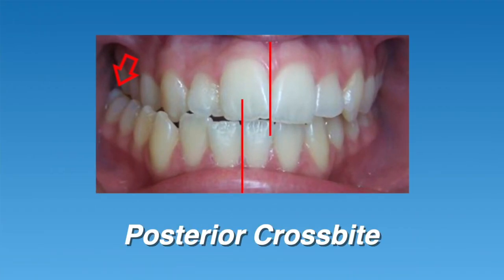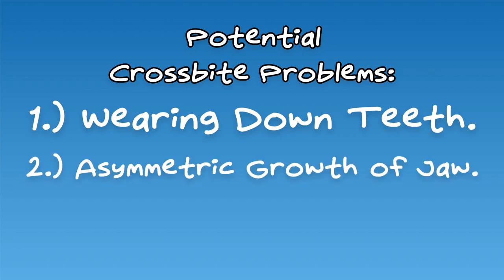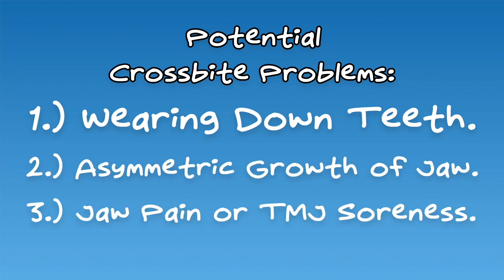A posterior crossbite can happen when the upper teeth are too narrow compared to the lower teeth. This causes the lower jaw to be out of line with the upper jaw. In order to close all the way down, one would have to shift the jaw to either the left or the right. Having a crossbite can cause problems including wearing down and damaging the teeth due to an unbalanced bite, asymmetric growth of the jaw due to repeated shifting, or even jaw pain and TMJ soreness. By expanding the upper teeth, any interferences preventing you from biting in the correct position should be removed.